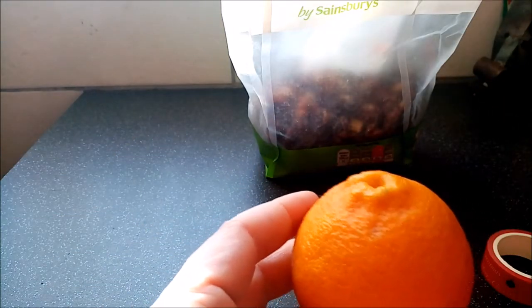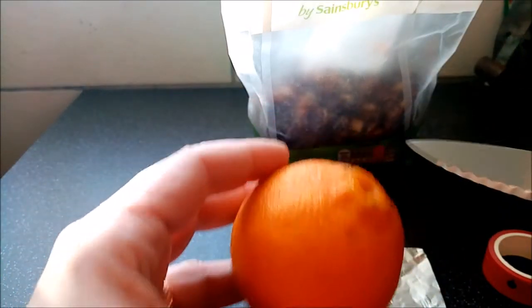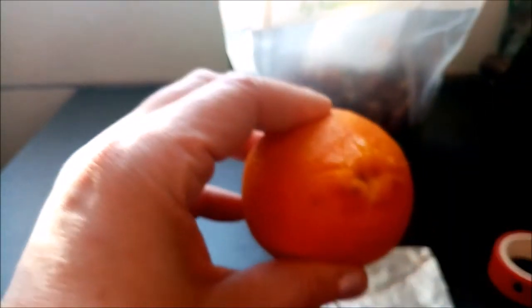Right, so the first thing we're going to do is take our orange, and please, if you're a child, please get an adult to do this. You need to get a knife, you cut along, and then you cut along this way, and that's where your candle's going to go, in the top of there.